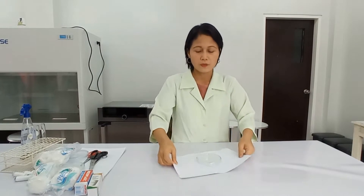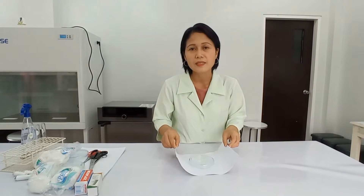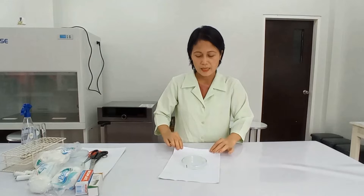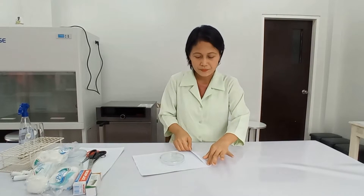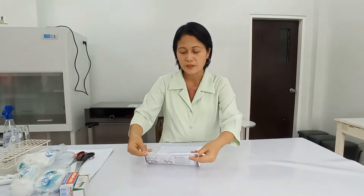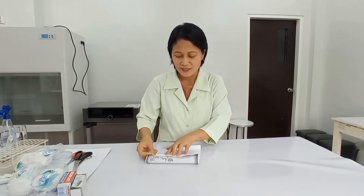So this is how we are going to wrap the petri dish. Our paper here is size A4. What I'm going to do first is fold one end of this paper approximately one inch in width in this direction. And then you fold the same on the other end, but in the opposite direction.